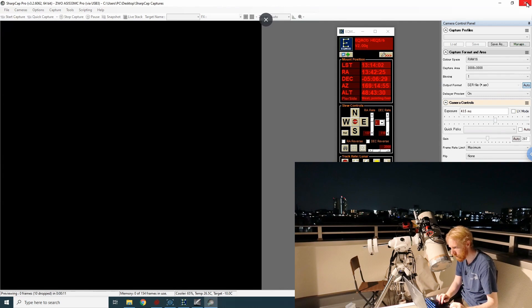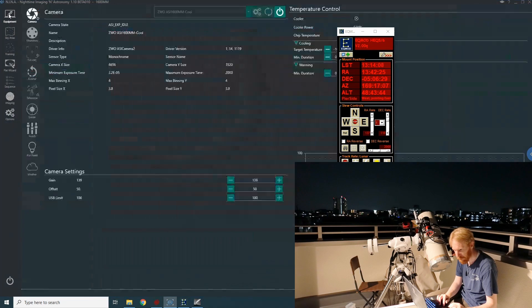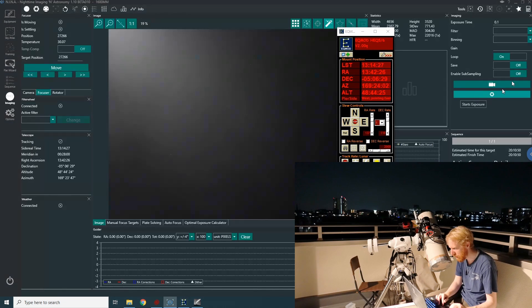Let's actually use Nina instead. We're going to disconnect this camera, connect to the 533 MC Pro. The gain settings should be back to 101, okay. We're going to go to imaging and take pictures in a loop.